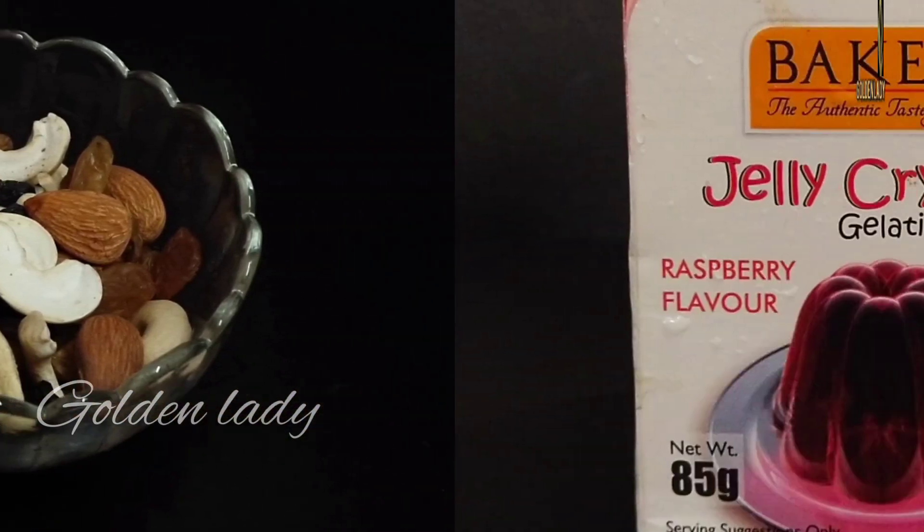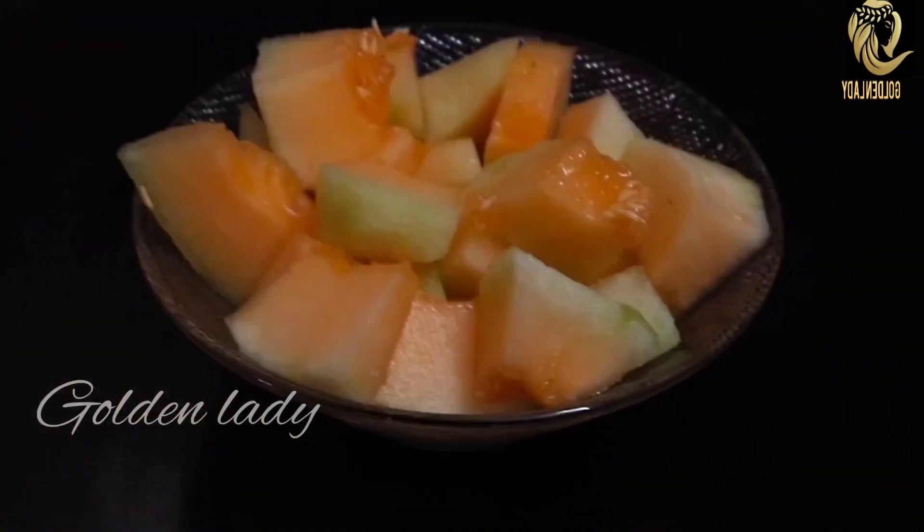We will add some fruits. I will add a jelly powder. We will add a jelly powder. I will add a mix of fruits.